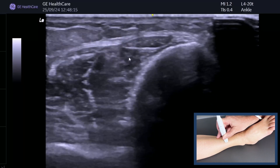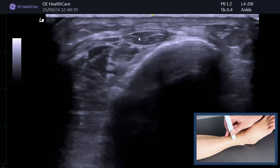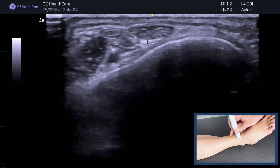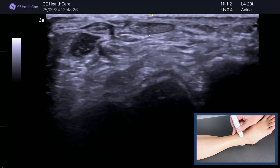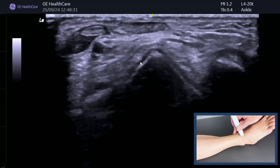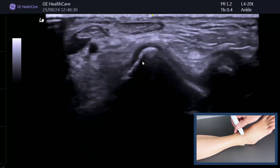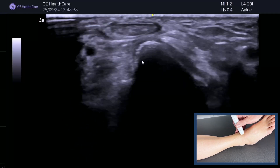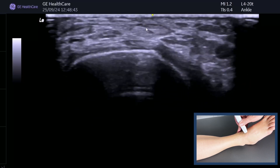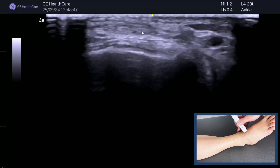Now it's just the tendon. Follow that down really slowly — take your time, keep it in the middle, and remember it goes a little more medially than you might think. There's the talar dome — we know it's the talar dome because it has that nice pyramid shape with articular cartilage on top. Just follow that as we go down; I'm just losing a bit of contact so I push down the probe, and it goes quite medially.